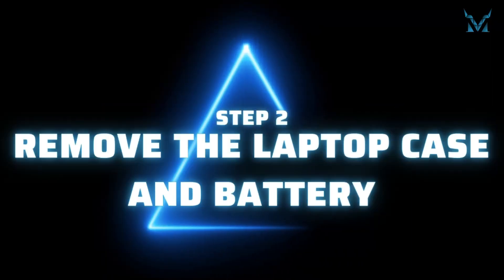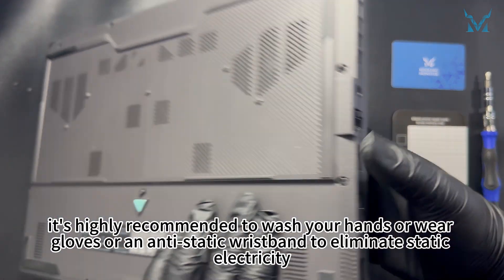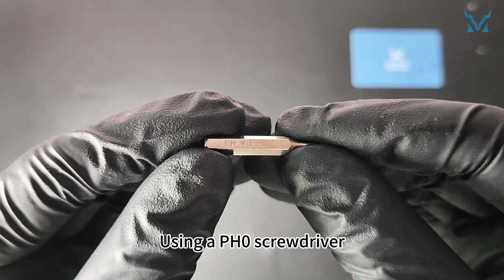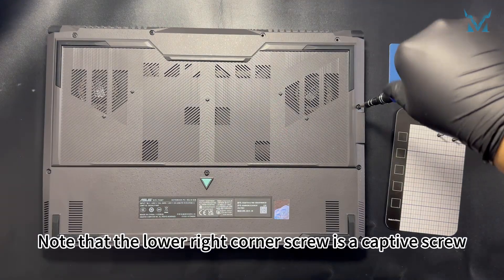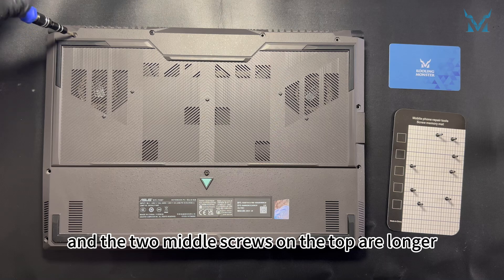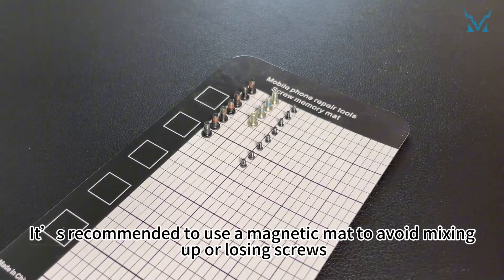Step 2: Remove the laptop case and battery. Before you start disassembling the computer, it's highly recommended to wash your hands or wear gloves or an antistatic wristband to eliminate static electricity. Place the laptop with the bottom facing up. Using a PH0 screwdriver, remove the 12 screws from the bottom cover. Note that the lower right corner screw is a captive screw, so it only needs to be loosened. The lower left corner screw is a short screw, and the two middle screws on the top are longer. The rest are regular screws. It's recommended to use a magnetic mat to avoid mixing up or losing screws.